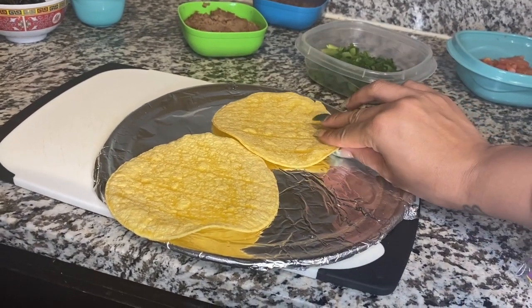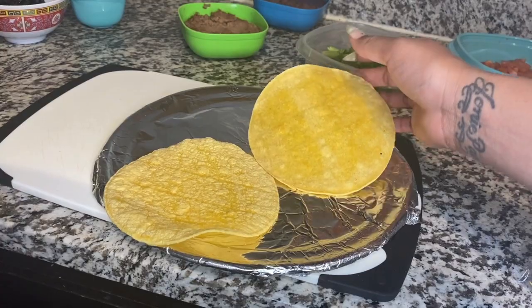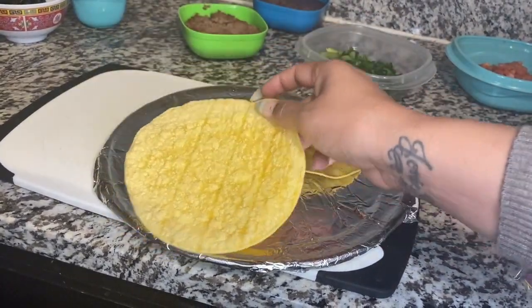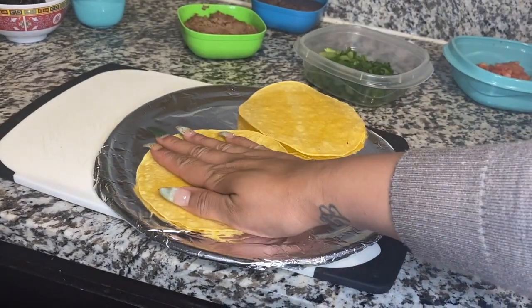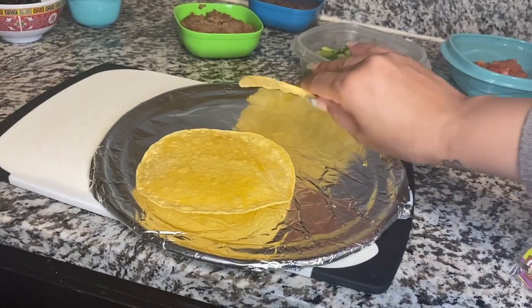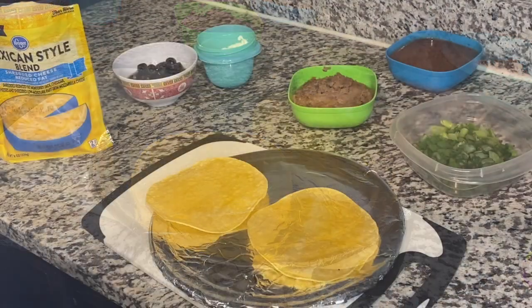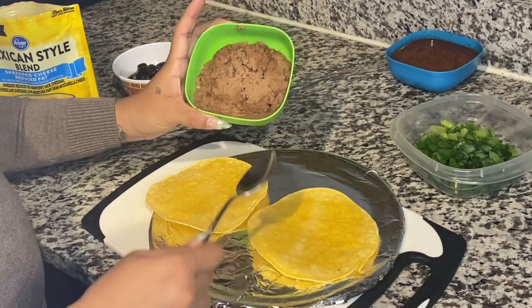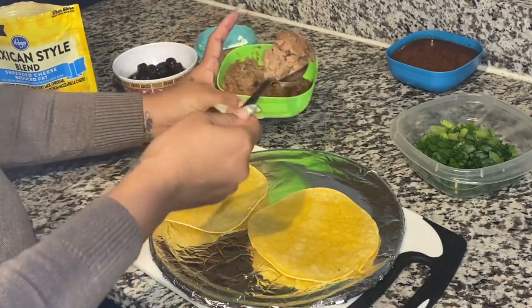So this is how my tortillas look after I took them out of the oven — they are nice and hard and kind of crunchy, just like the Mexican pizza shells should be. The first thing I'm going to do is add my refried beans to the surface of my tostada.